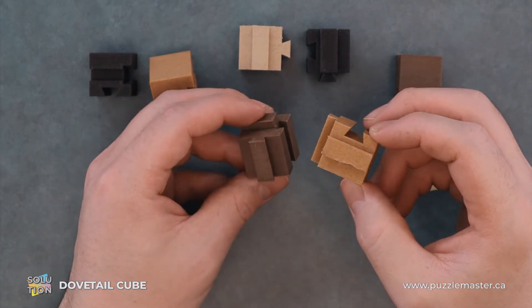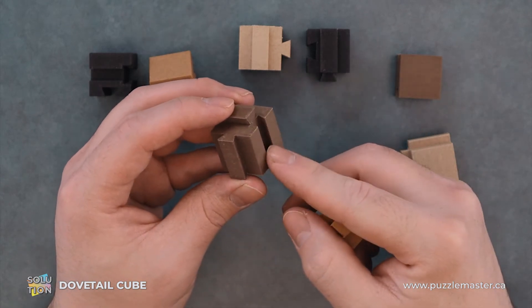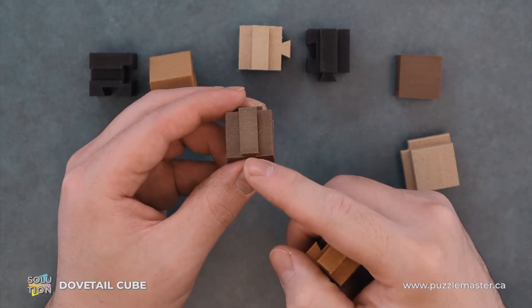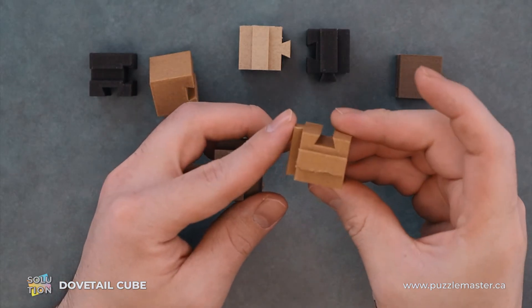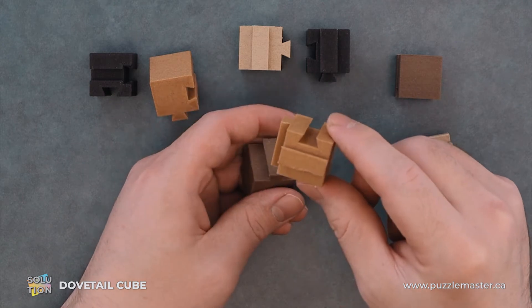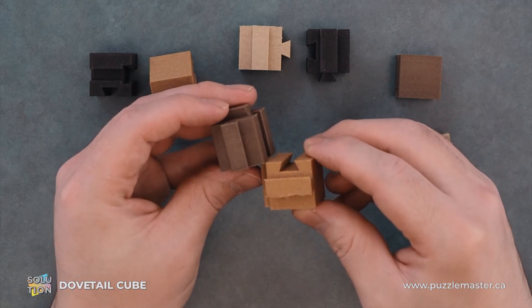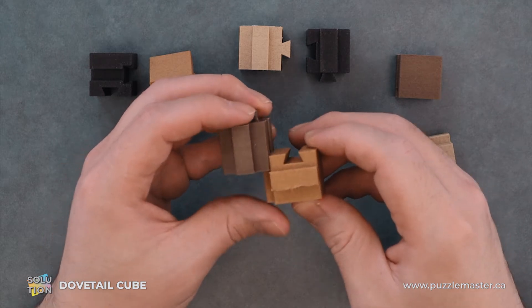The first two pieces you want to grab are this brown piece with a partial nub being interrupted by this groove, and then this long nub. And then this beige piece — long nub, long nub, and just one cut on the top. You'll insert this like so.